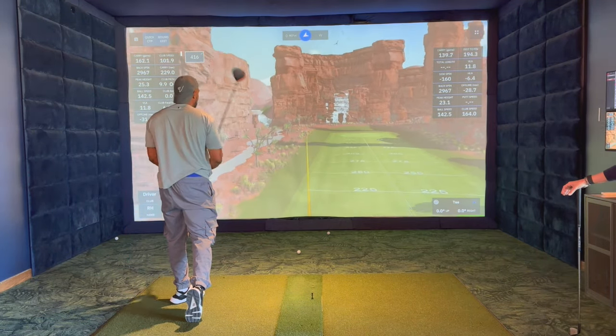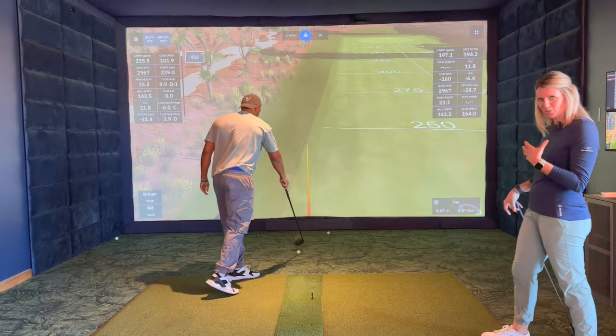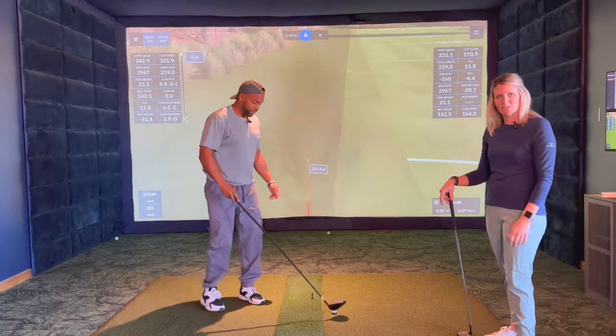There you go. Really good setup there. It was a nice athletic position and we had those shoulders nice and square. So next time you're hitting your driver, check that out.